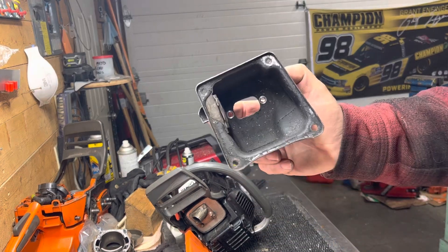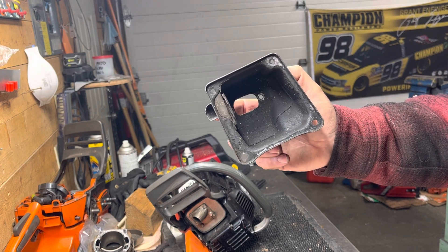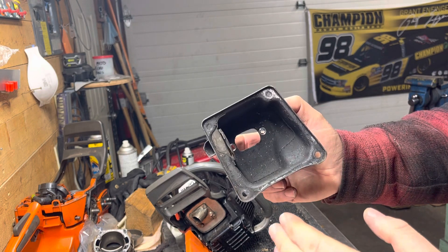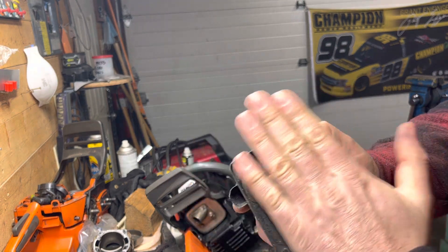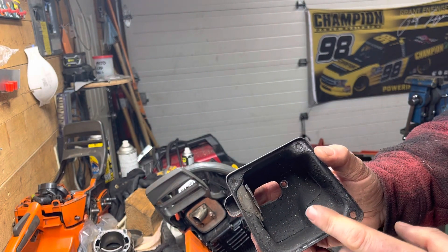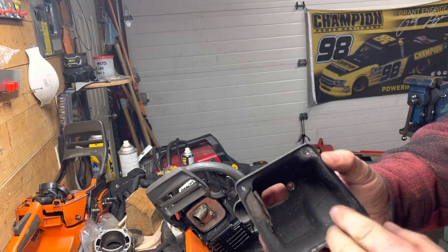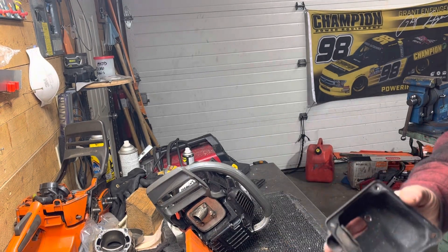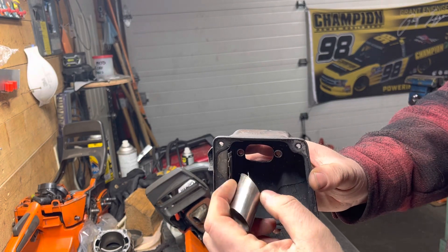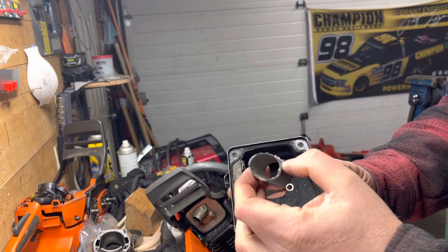You can see on some of my other builds on Instagram — Jim in the Mountains — or on this YouTube channel. I do an aluminum plate across here so I can put the spark arrestor screen in behind, and then whatever kind of pipe I'm going to have coming off that, I'll set it up off that extra plate.